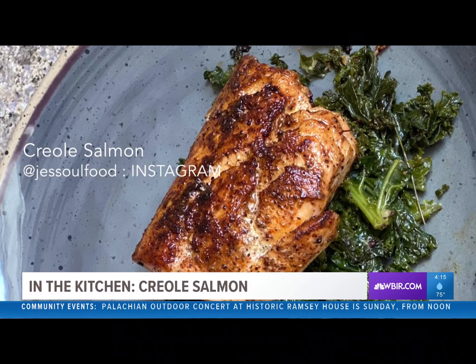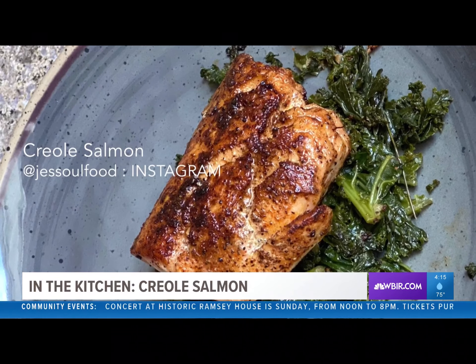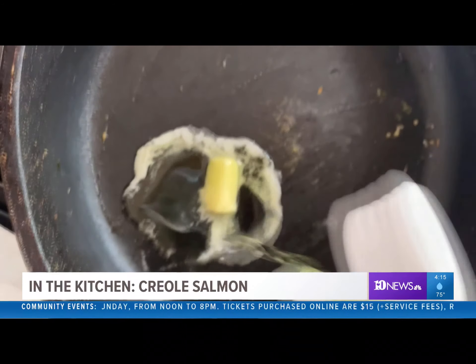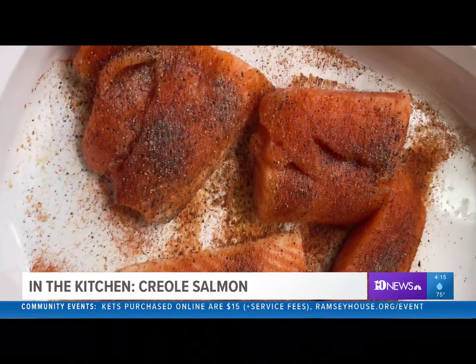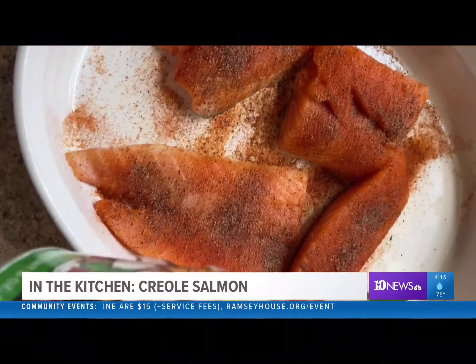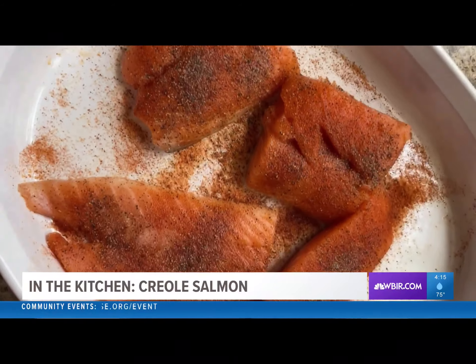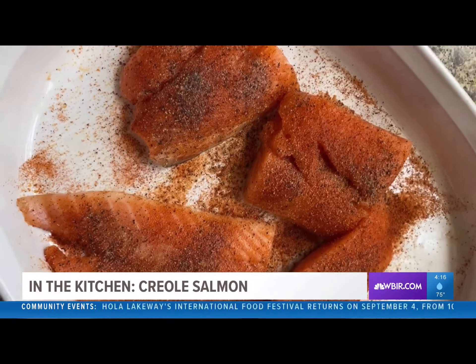It's healthy, it's quick, and it's delicious. Melt some butter and add a little bit of oil so that the butter doesn't burn. Get your salmon, wash them, cut them up, and then just sprinkle on some Cajun seasoning and, if you like, some black pepper to make it a little hotter.